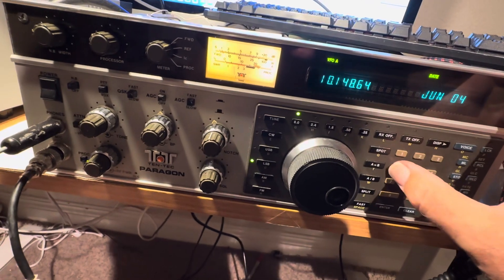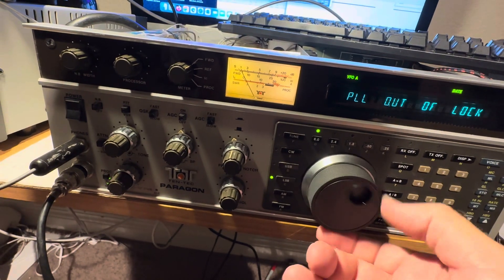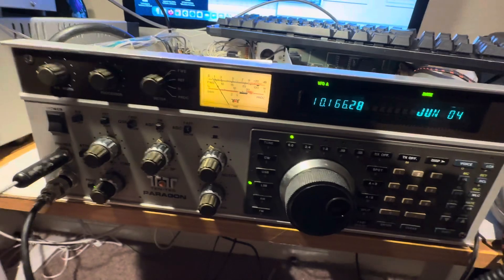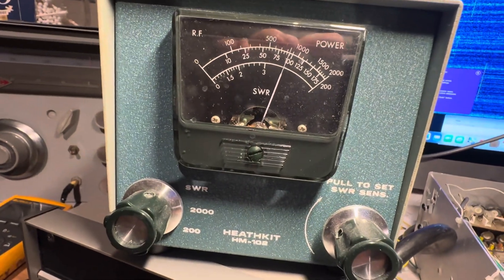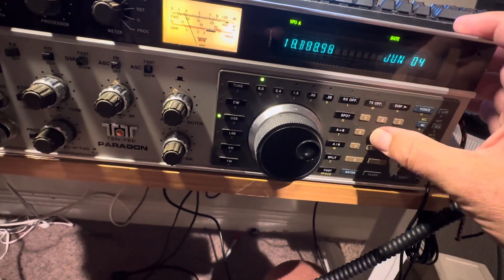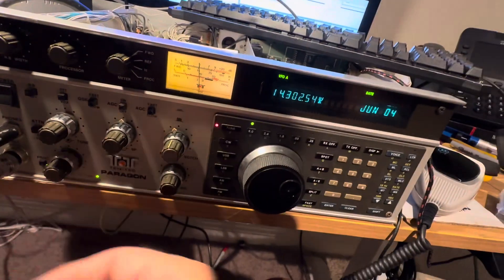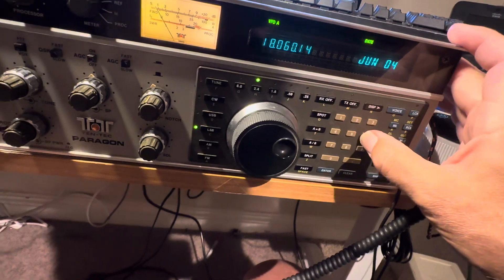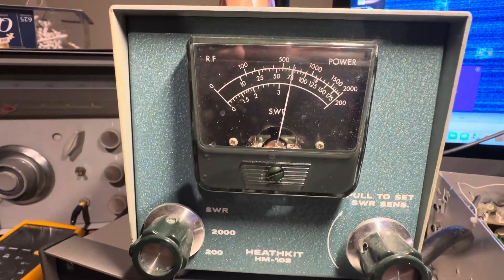I can't test 80 or 160 because my antenna won't work. I guess I can find a dummy load. Here is — I think this is called 30 meters — there's a spot right there that works, tune mode, that does a nice 100 watts. Here's 20 meters, tune mode, 100 watts on 20, which is spec. 17 — almost 100 watts on 17, I'll take that.